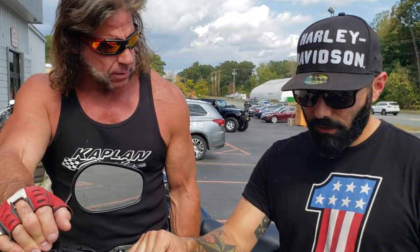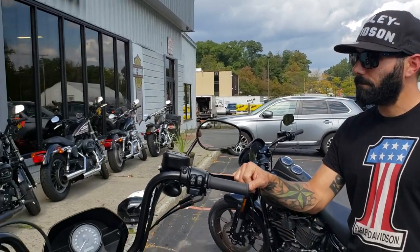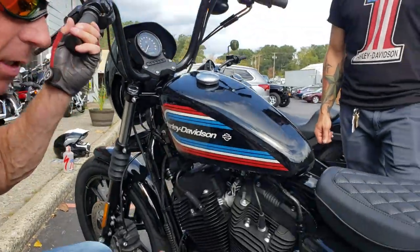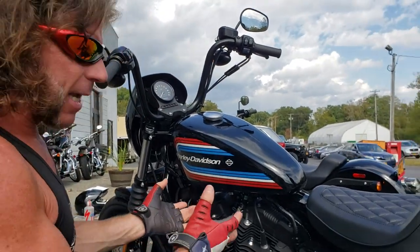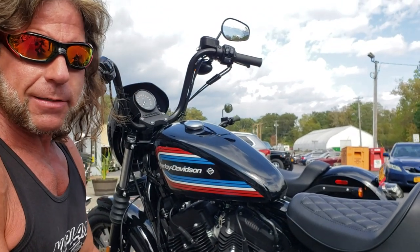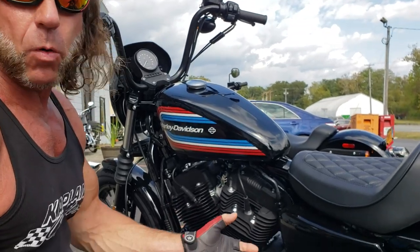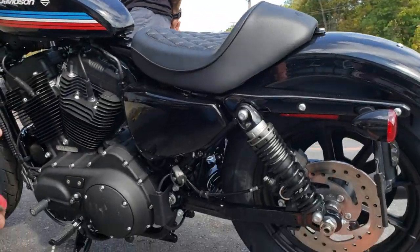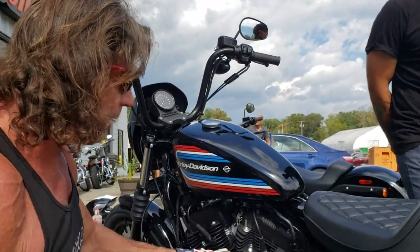Does this have an alarm from the factory? No, but one can easily be installed. One thing I forgot to mention — this gas tank is much larger than what they used to call the peanut tanks. This is more of a king tank: 3.3 gallons. Not only is your initial cost under ten grand at $9,999 MSRP, but this thing gets 50 miles per gallon. And your insurance and taxes on a bike like this are going to be a lot less than on a $20,000 super bike like an R1. This is considered a safer motorcycle to ride — great fuel mileage, completely bulletproof, with unlimited aftermarket support.